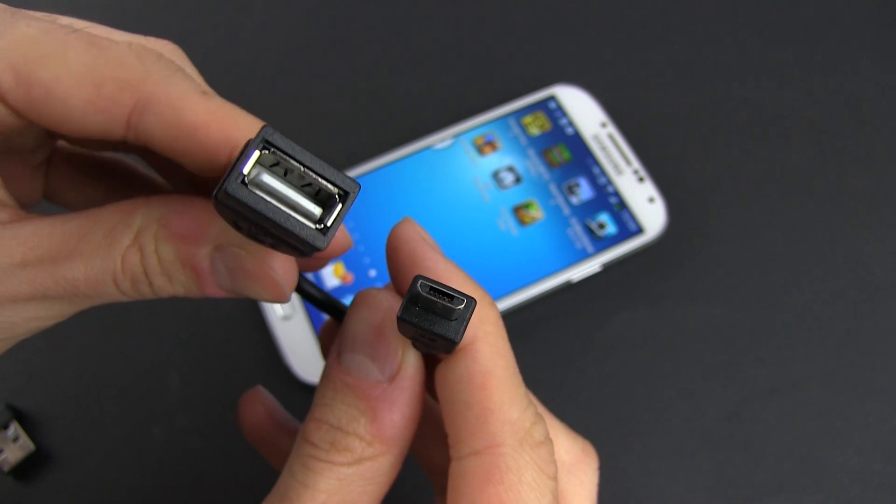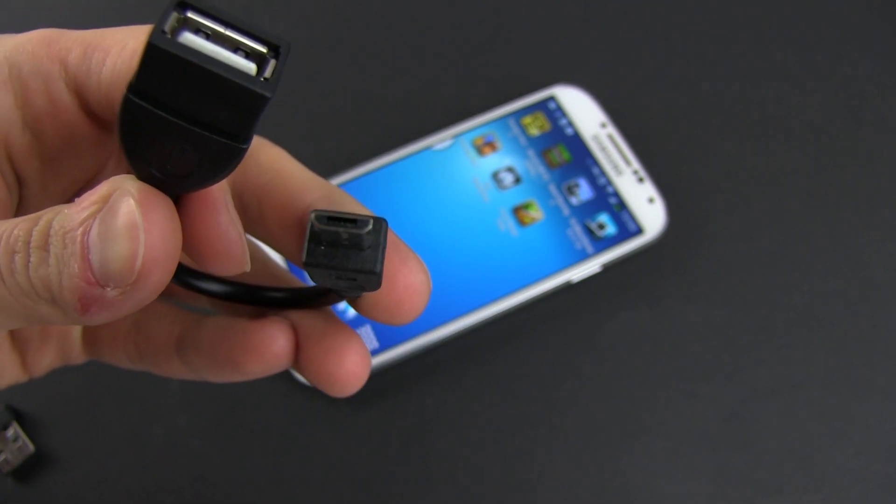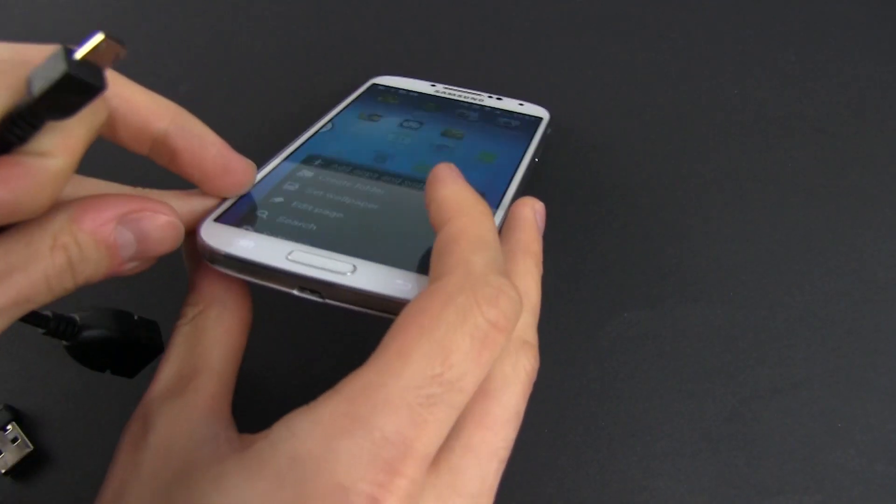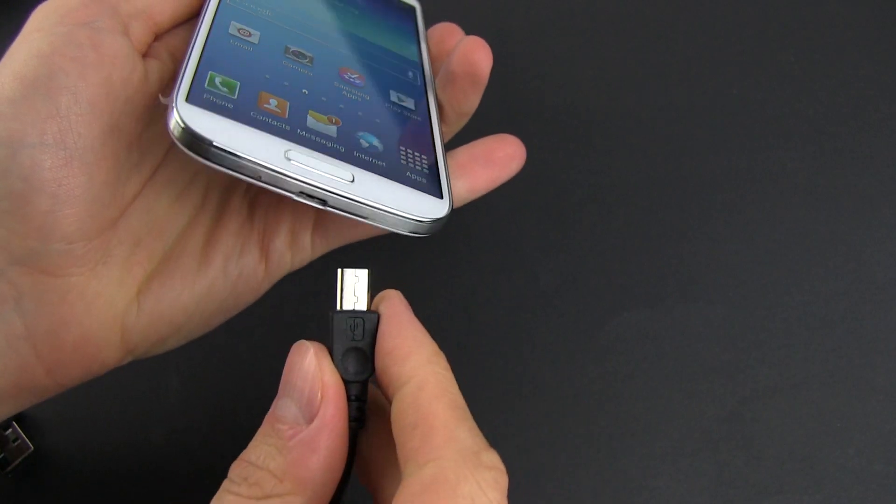OTG means on the go and provides a full-size USB connector that will take the male USB port used by all accessories these days. You can find such a cable on Amazon and it only costs a couple of bucks.